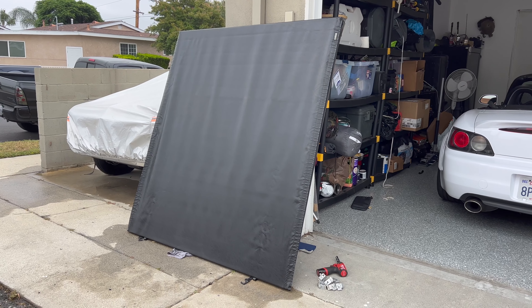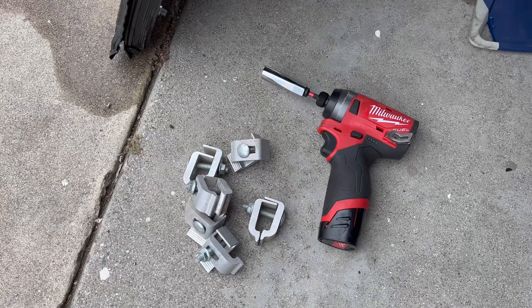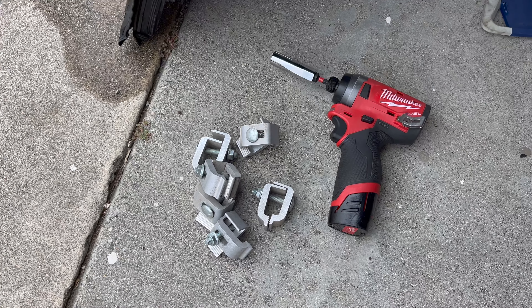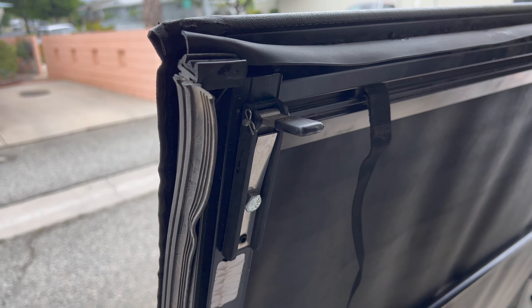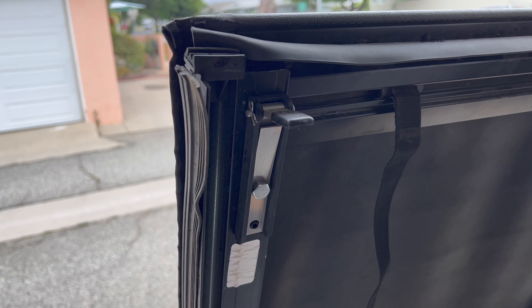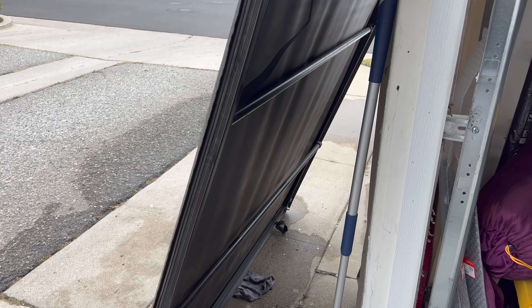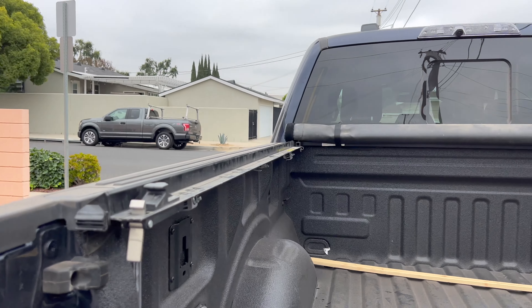How's it going everyone? I wanted to go over the Gator bed cover. This is actually a soft bed cover. There are other ones out there like the plastic backflip covers, the Diamondback which is a metal cover that's really heavy, and other roller bed covers. I always go for the soft cover ones because I don't really need the extra protection the others provide, and I feel perfectly fine with this one covering what's inside my bed when the bed cover is closed.